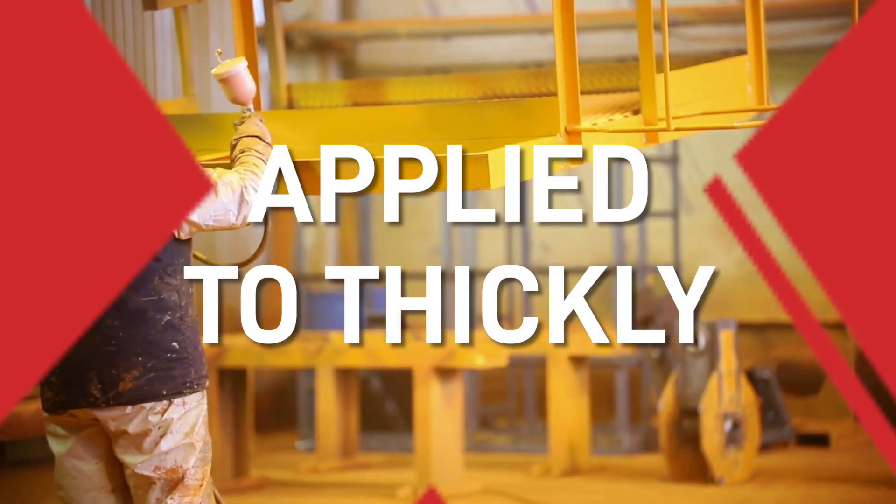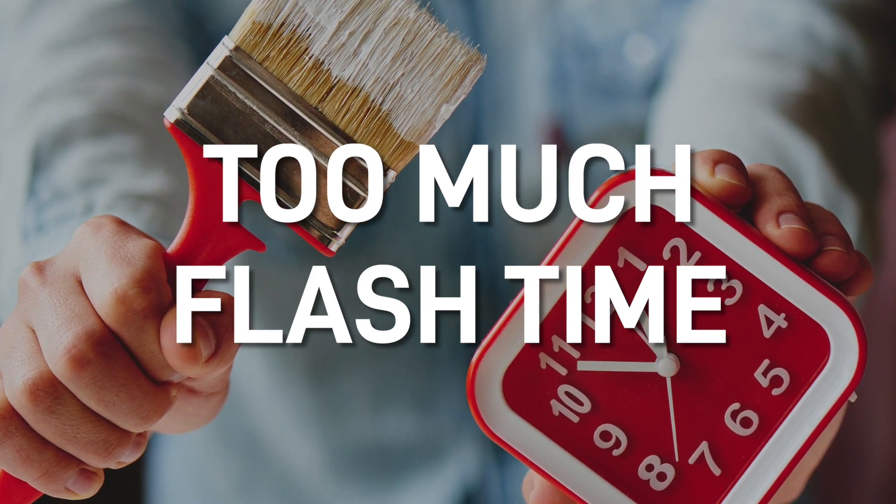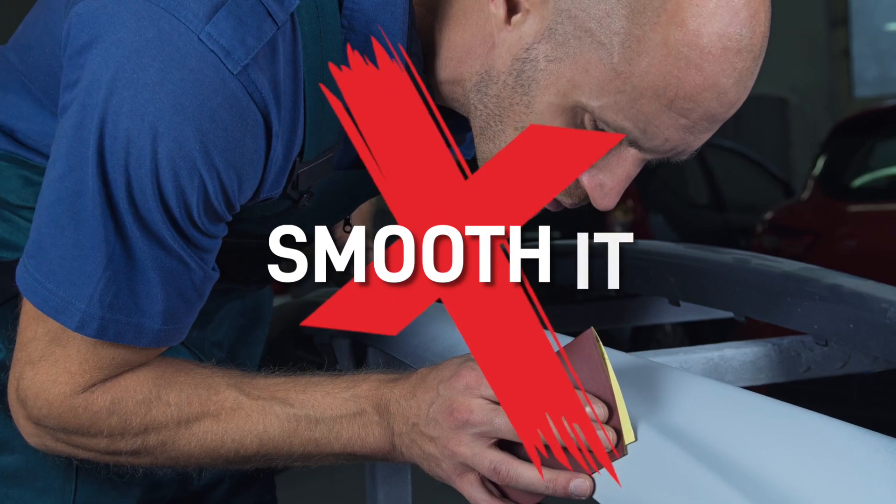This happens when there is inadequate flash time between coats, too much air movement over the paint causing the surface to skin over, the paint being applied too thickly, or too much flash time before forced drying. If this is only a minor problem with small amounts of popping, the best thing would be to allow the finish to thoroughly cure and then sand it, smooth it and refinish.